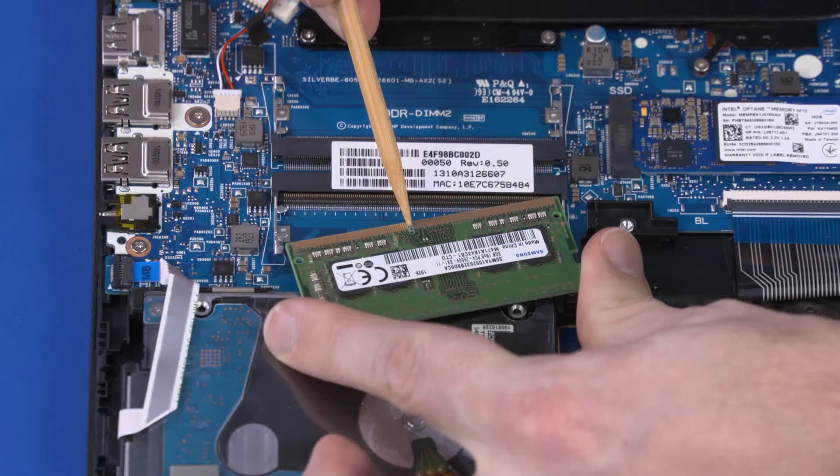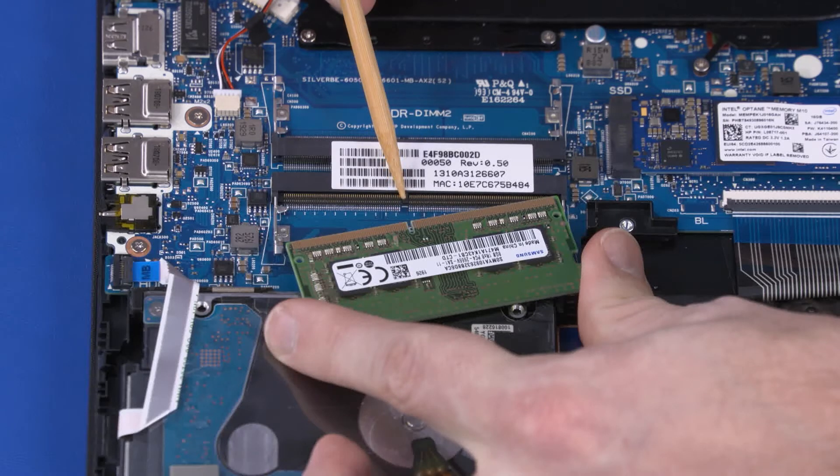Important! When installing a memory module, be sure to align the notch in the memory module with the key in the memory module slot in the motherboard.